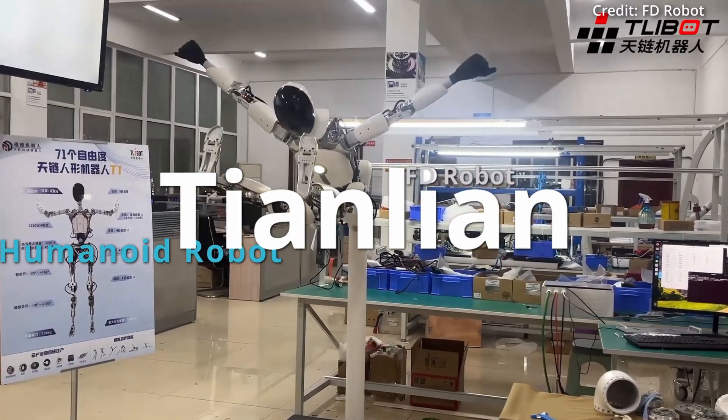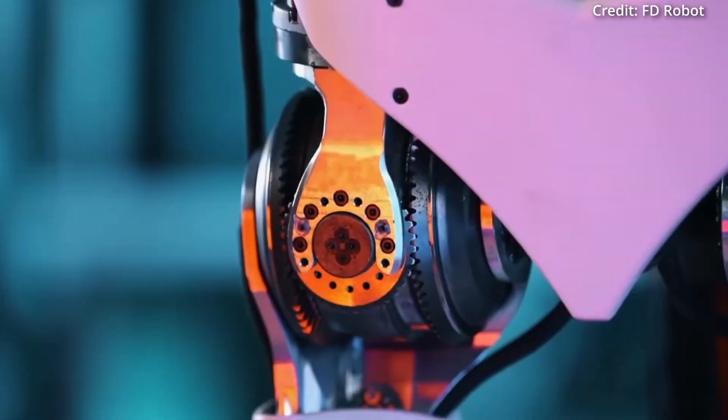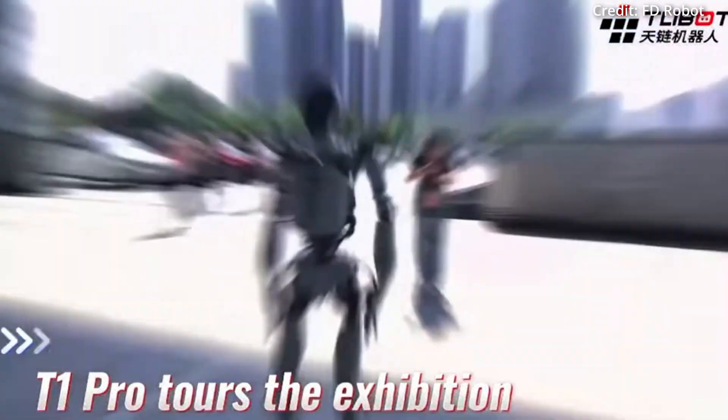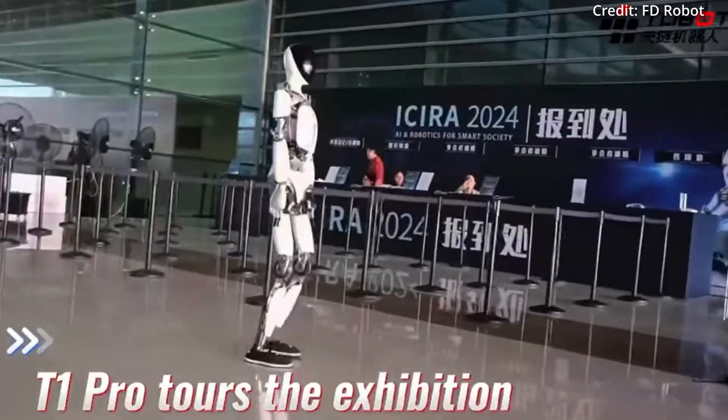FD Robot just revealed their Tianlian humanoid robot with more degrees of freedom than any robot before it. But does it have the intelligence to match? Here we'll dive into the specifications of the newest full-body robot from China to see what it has to offer in the real world.